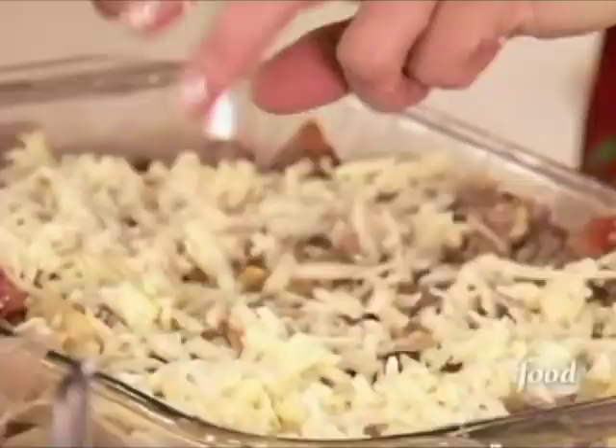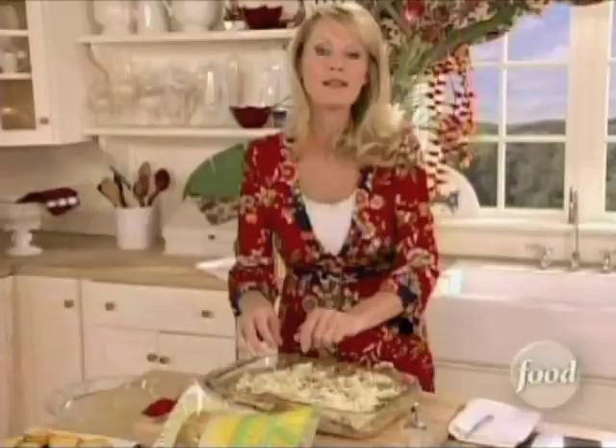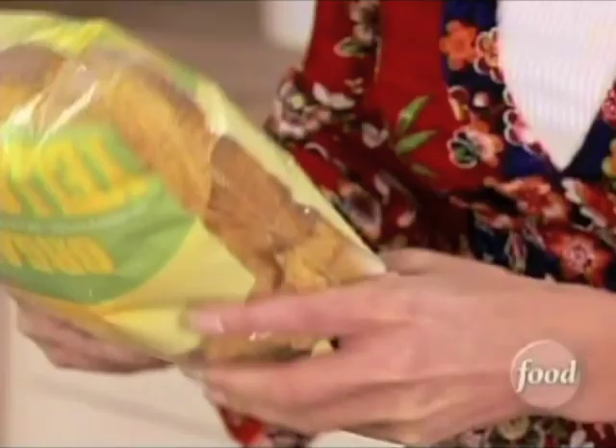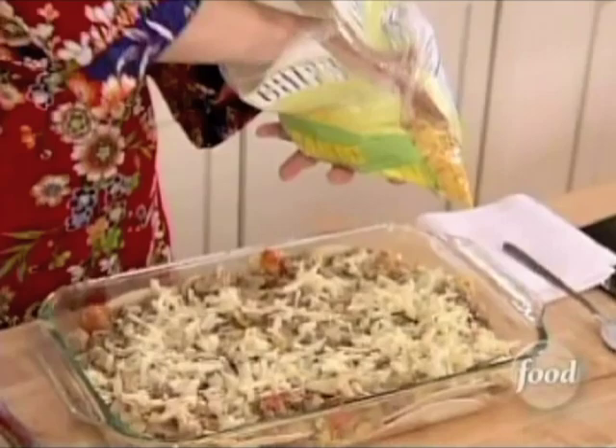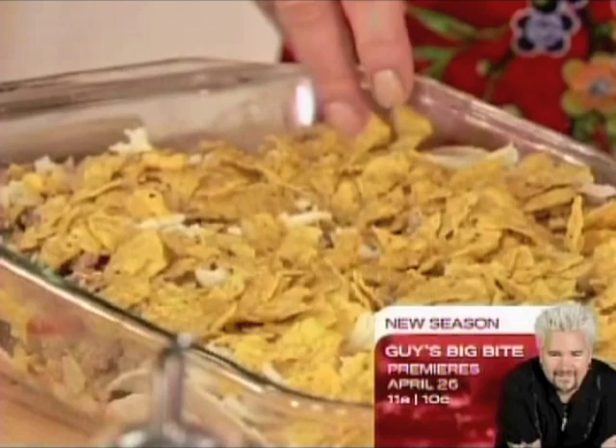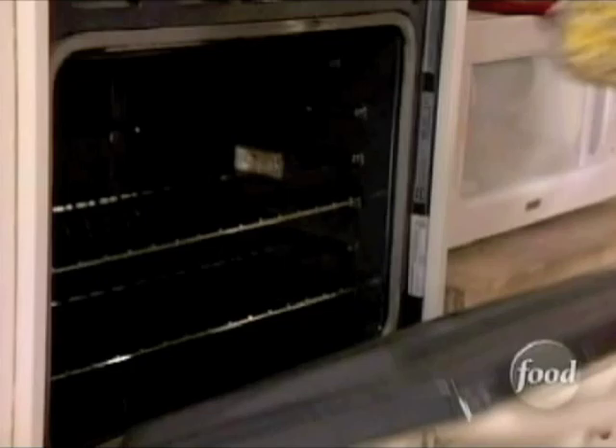Along with tortilla chips — just corn tortillas. By the way, if you have blue corn or even red corn, fantastic. Just crunch them up in the bag and spread them over the top. This is going to go into the oven at 350 degrees for 30 minutes, and it's going to be a beautiful corn tortilla casserole that I cannot wait to eat. You are going to love this dish.